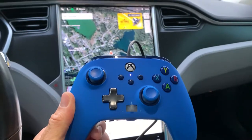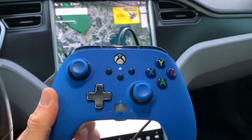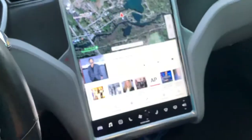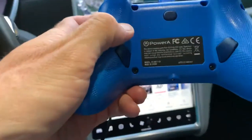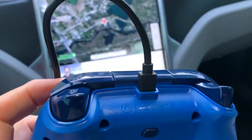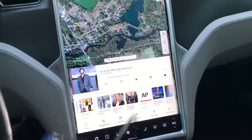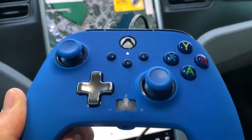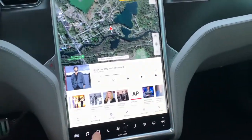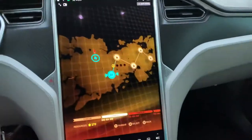Here's a quick video regarding the Tesla Model S and the video games. This is a knockoff Xbox controller made by Power A — you can get them on Amazon. It has a USB connection, which I recommend over the wireless version. You plug it into your USB port and then go to your games. I'm going to start Skyforce.